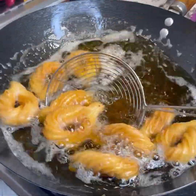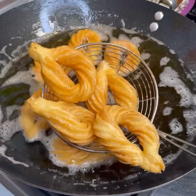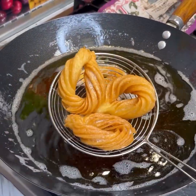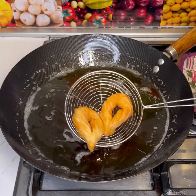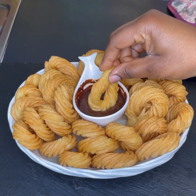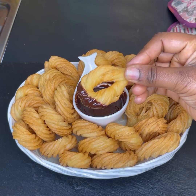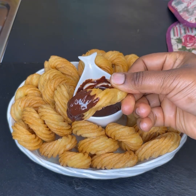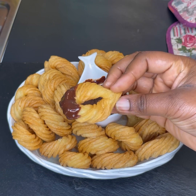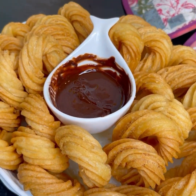Stay close to them and keep turning until they get a nicely golden brown color — that means they're ready. Remove them from the oil and drain the excess oil on a paper towel. You can do thousands of these in no time! When done, sprinkle a little bit of sugar on top or make a chocolate sauce and you are good to go. Love you all, see you in my next video — bye bye!